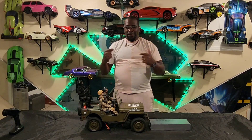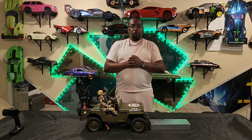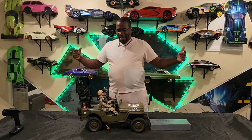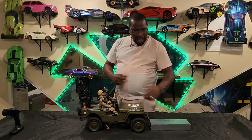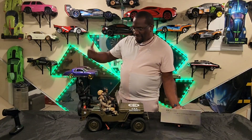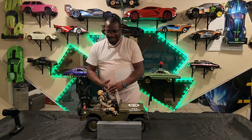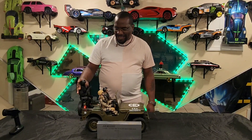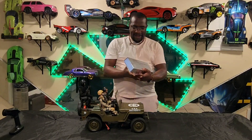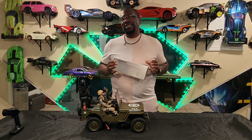What's up guys, welcome back to Kick It with Lewis Fix It. Today I brought back the 1941 MB scale up from Rock Hobby. I brought this baby back out and I just want to show you guys how to put your machine gun on. I got my figures strapped up and ready. The machine gun just came in a package, and I'm here to show y'all how to install this thing.